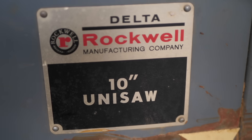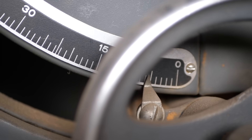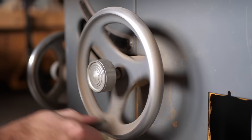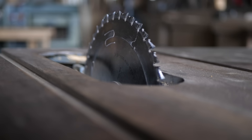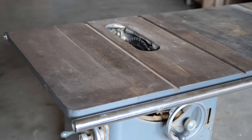This 1972 Delta Uni-saw was used in a cabinet shop in Tennessee for a number of years. At some point the owner moved to Colorado and parked the saw in the basement of a lumber company they started. I'm sure it was used occasionally until the lumber business was shut down in the late 80s and the building was boarded up.